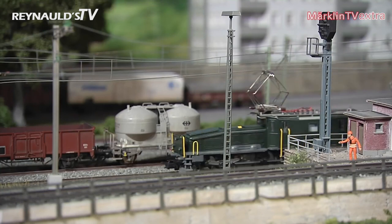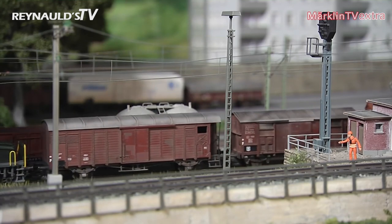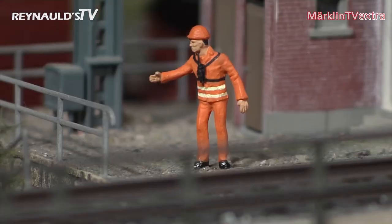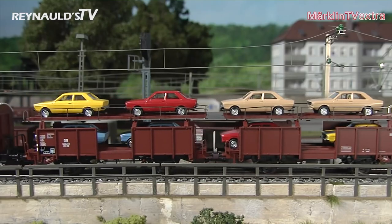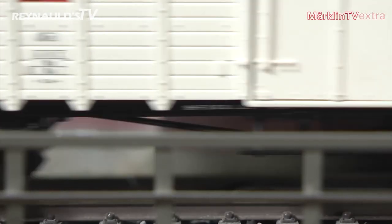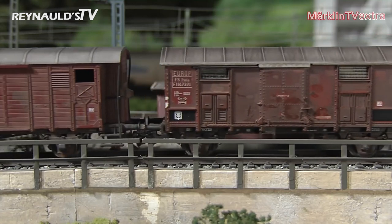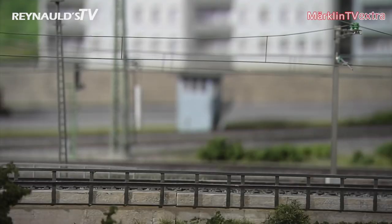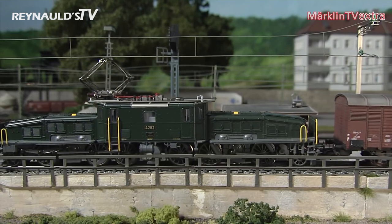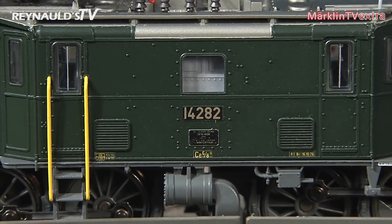We are at a freight station. The scene is set in the 1970s. Our Crocodile has a long line of cars that need to be pushed over the shunting hump. The locomotive comes with a tiny figure of a shunter as well. The set of cars mentioned earlier also includes a car carrier and two boxcars. Car after car is being pushed over the hump and onto the specific sorting siding. The Swiss railroad modified a total of 12 Crocodiles for the challenging service at the shunting hump, and those hardy engines would have been on regular duty for about 20 years.